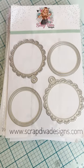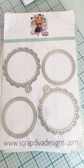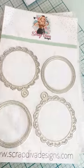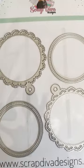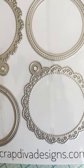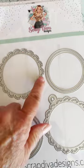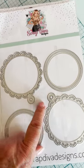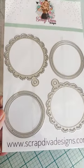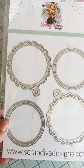First up: the Scalloped Circle Shaker Tag. I love this one — it's $14. You get two different edges: a doily edge and a heart edge, same size. That's really cute. This is going to be a great one to have in your stash that you'll get a lot of use out of.